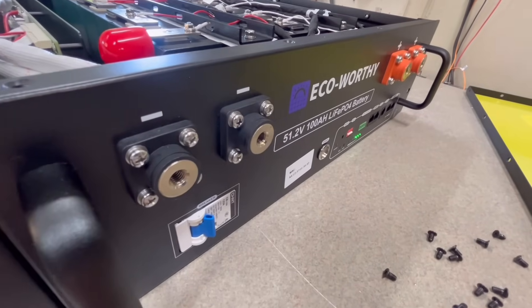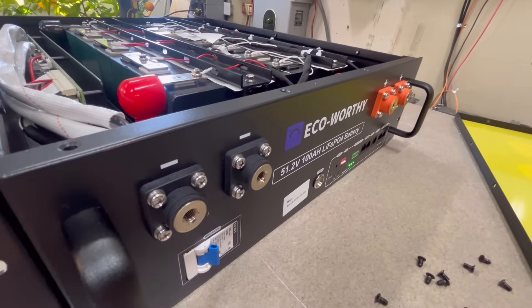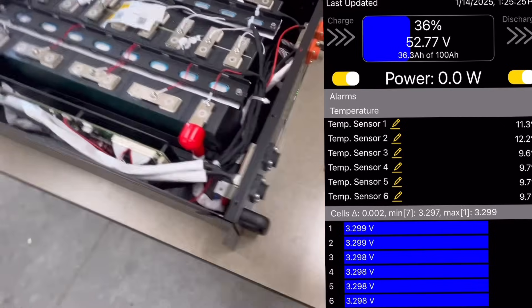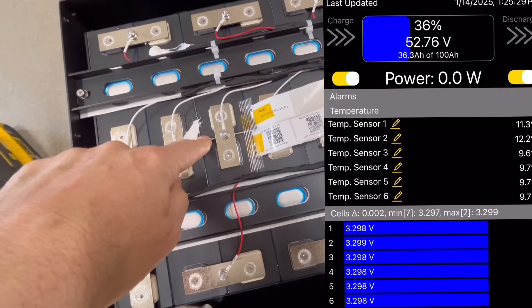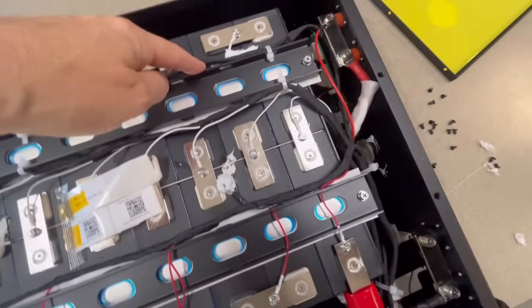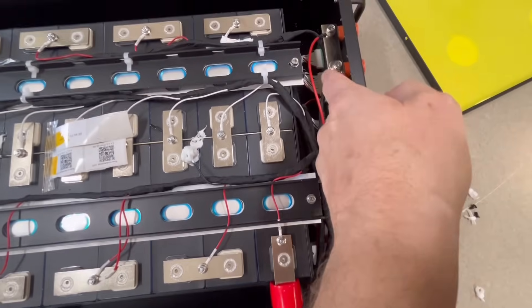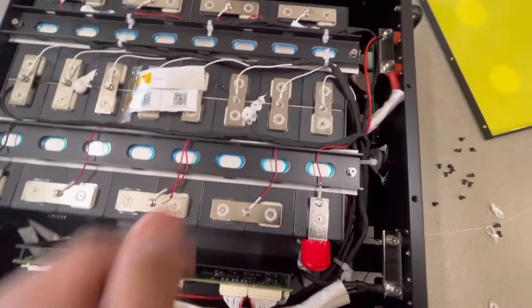Before I button it up, I turned this on and checked the app. I can show a screen recording, but it's got six temperature sensors — it's almost like a Where's Waldo thing. Counting them: one, two, three, four on the visible face, with five on the front. There may be one more down in the bottom of the case. So six temperature sensors on this pack — that's pretty cool.